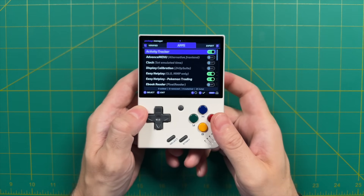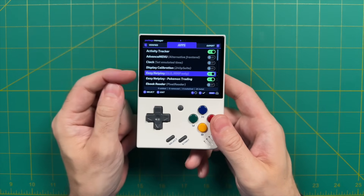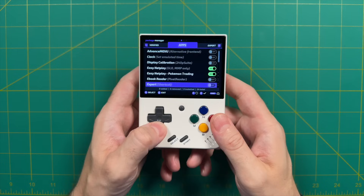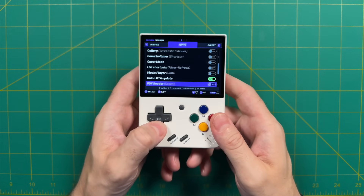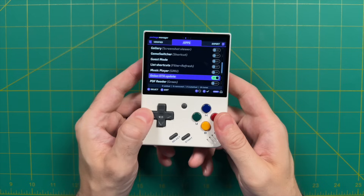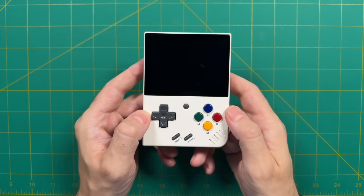We're going to press the R1 button to go to the second tab. Here we want to make sure that the Easy NetPlay options are enabled if that shows up within your apps list. If it doesn't, don't worry — you can do it after you update. Make sure that you also go down to the Onion OTA update and turn that one on as well. After that we're done, so press Start twice and it'll boot us back into the app menu.